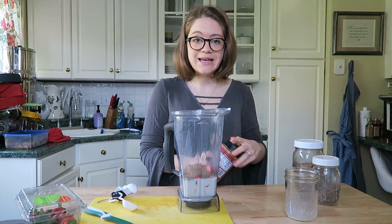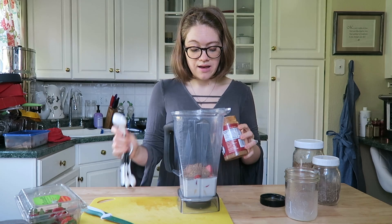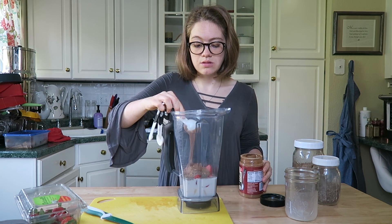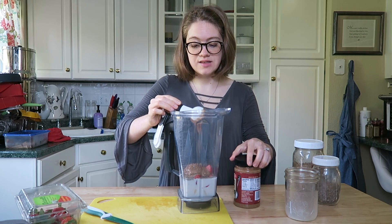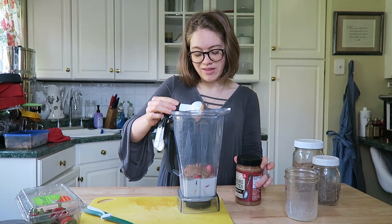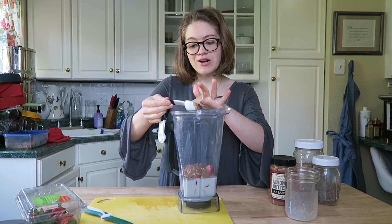And then I'm just going to add a tablespoon of almond butter. Like I said, you could use any nut butter that you like — it really doesn't matter, totally optional. So I'm just going to do a tablespoon. And then we're going to blend and that's it. This is such an easy recipe. I call it my peanut butter and jelly milkshake — you can call it whatever you'd like. It's delicious, and I will see you guys in a minute when I blend it up to show you the final product.